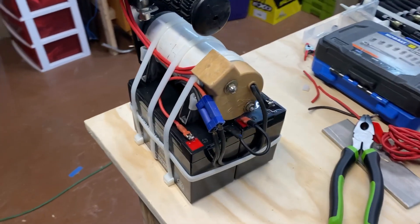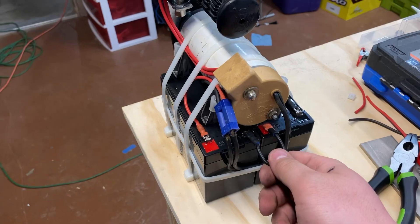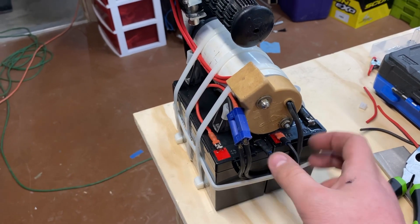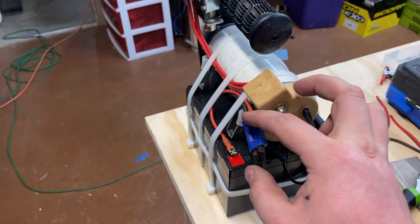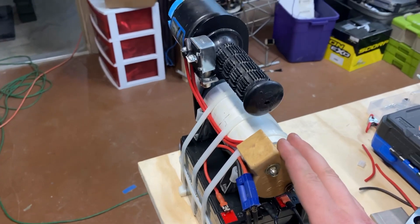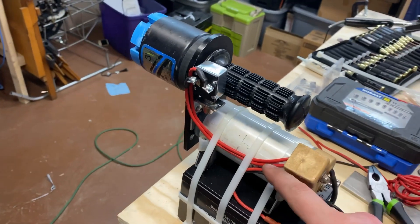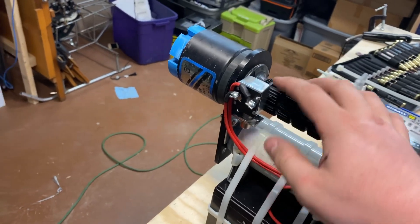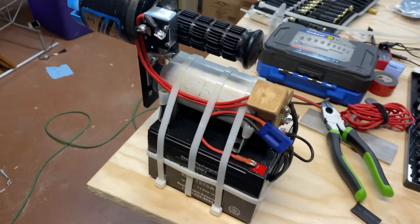The wiring has two AGM 12-volt batteries in series. Both the black and the red come to this pigtail, and then that pigtail goes into the starter. The starter is wired internally through the switch. We should be ready to go.